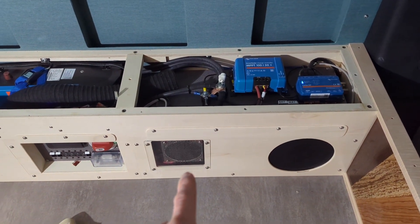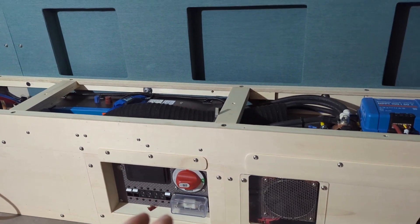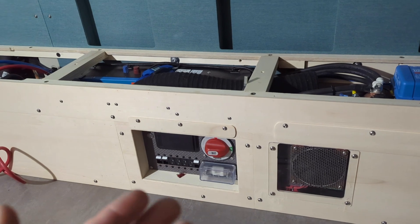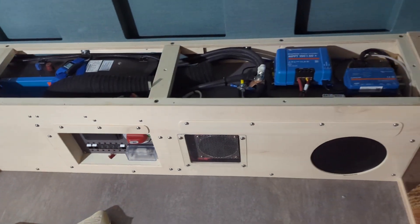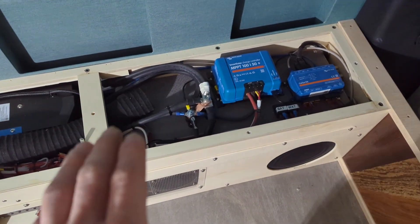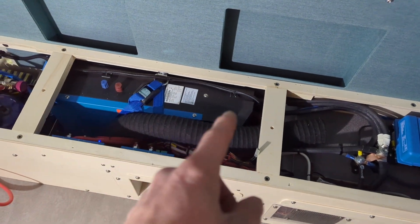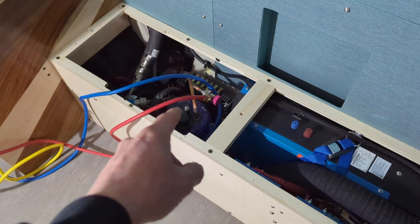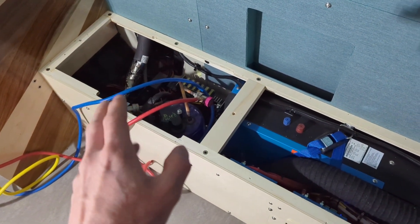This is a cooling fan that we'll talk about in a little bit. This is my electrical panel that I or a customer would interact with - you've got your breakers, your fuses, your main disconnect, and then inside we've got all our Victron components. The battery is underneath this panel. Here we've got our Multi-Plus actually being installed on its side, and then this is the compressor for the air conditioner, but we are not talking about that today.